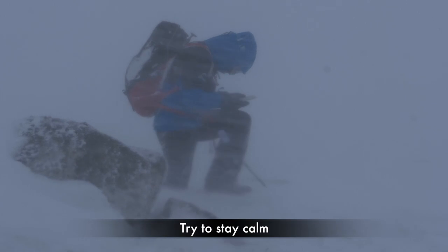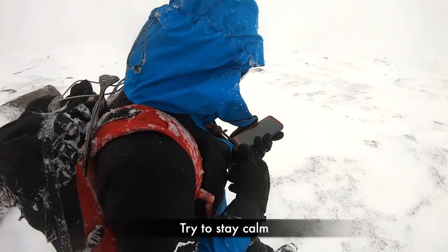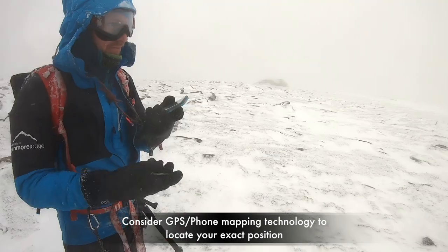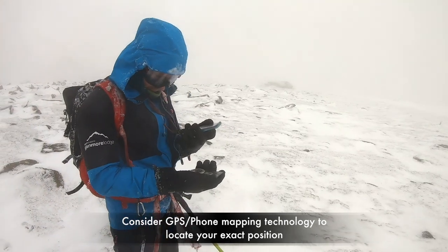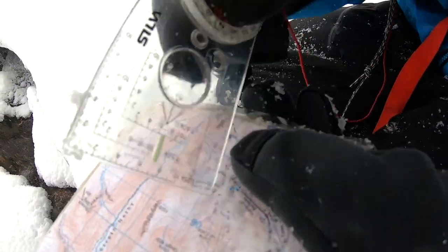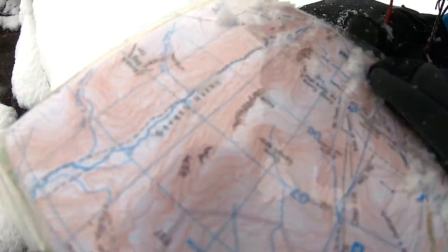If lost in a whiteout it is important to stay calm. If you have a smartphone with mapping or a GPS then use this to get an accurate location and navigate from there. If you don't have any technology or it's not functioning in freezing conditions, you will need to use a map and compass to help you relocate.